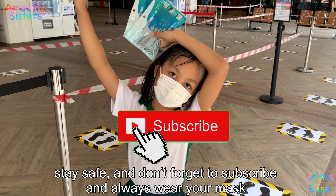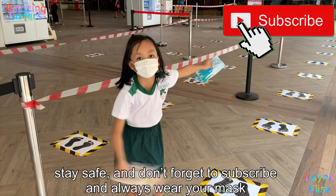Thank you for watching. Subscribe and check out all the mask options. Bye!